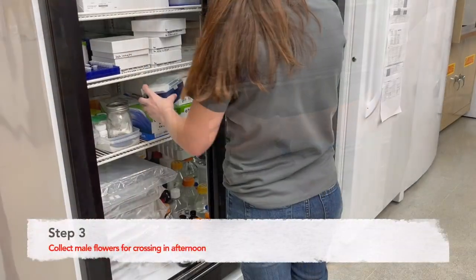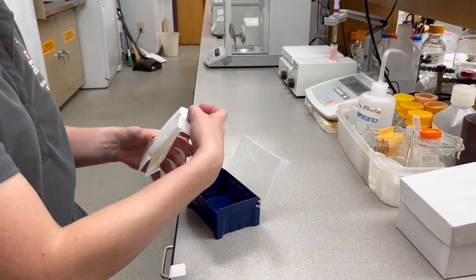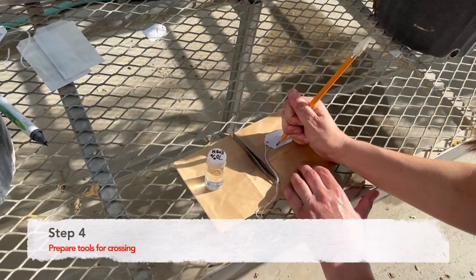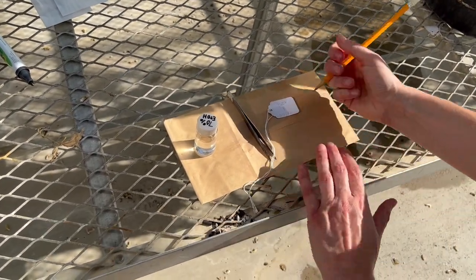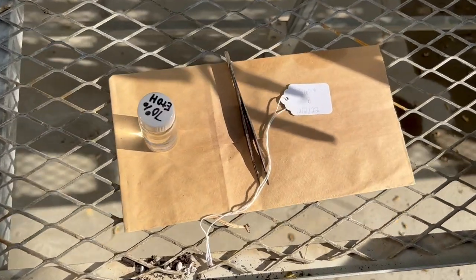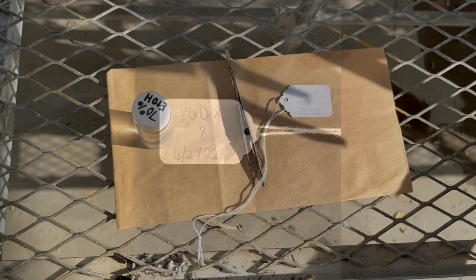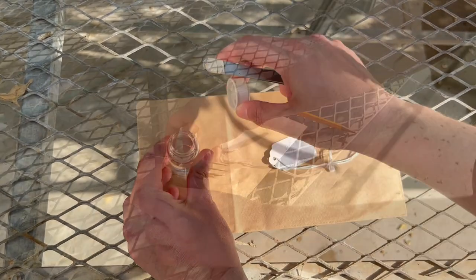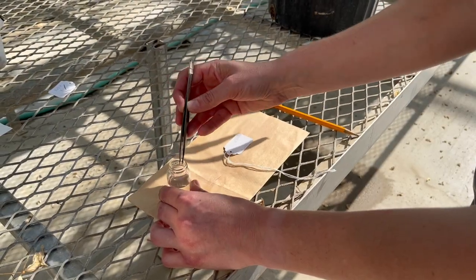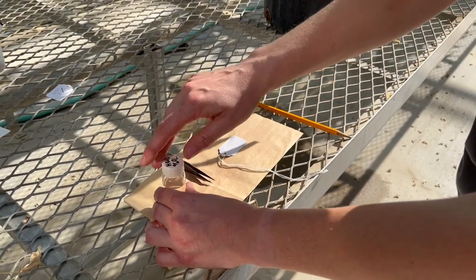Step three: at about 3 to 4:30 p.m., collect the male flowers for crossing. Step four: prepare tools for crossing. This includes writing crossing tags and cleaning forceps with 70% ethanol. For crossing tags, we write the female by male identities followed with the date of cross. To clean the forceps, simply dipping them in a solution of 70% ethanol should suffice. This is to prevent any cross pollination from any previous emasculations made, and will need to be done in between each emasculation.